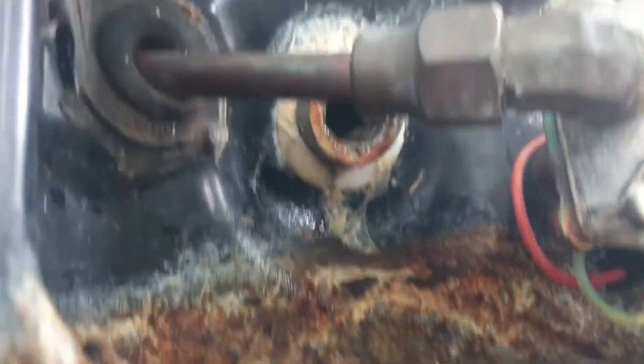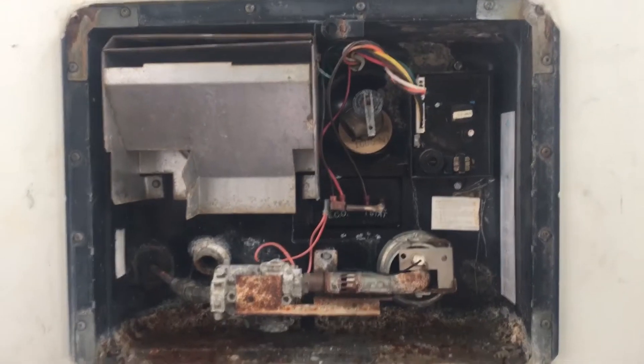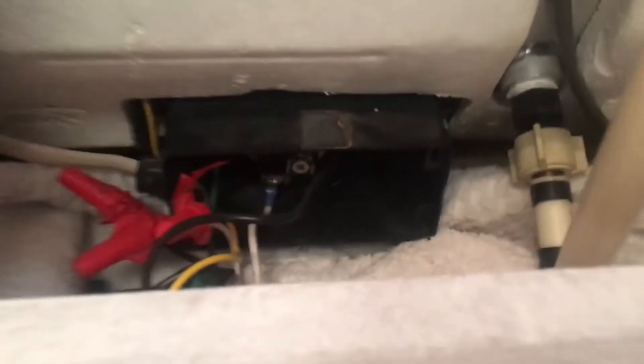Right now I just took out the drain plug and the anode rod — I cranked it off with this wrench. On these two particular models, the heating element is not on the outside of the unit; it is on the inside. So we are going to go in on the inside of the RV to access it.